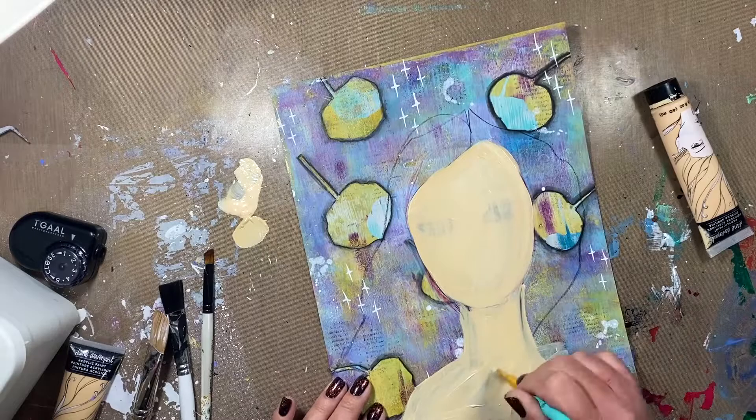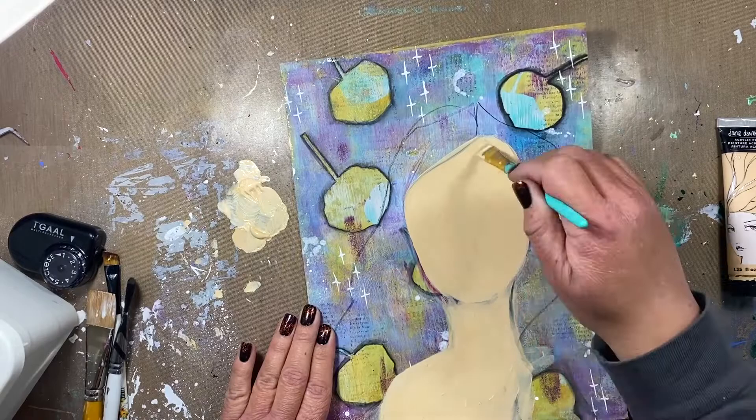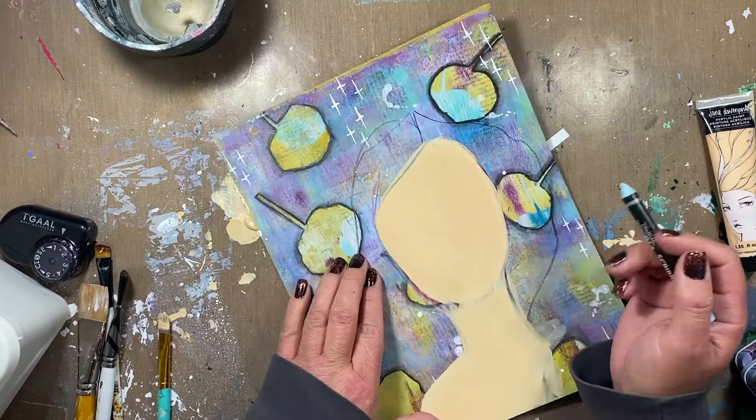I started with a few shades of Jane Davenport's acrylic paints and it took a couple of coats, probably two or three coats. I dried it in between and added a new coat until all of that previous drawing was covered up and I just had this blank slate again, so I kind of just blocked out my background with this face feature.